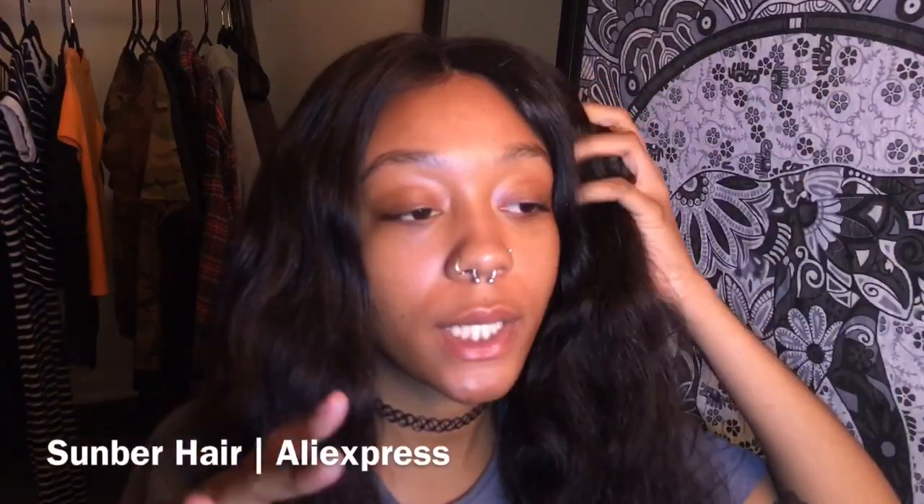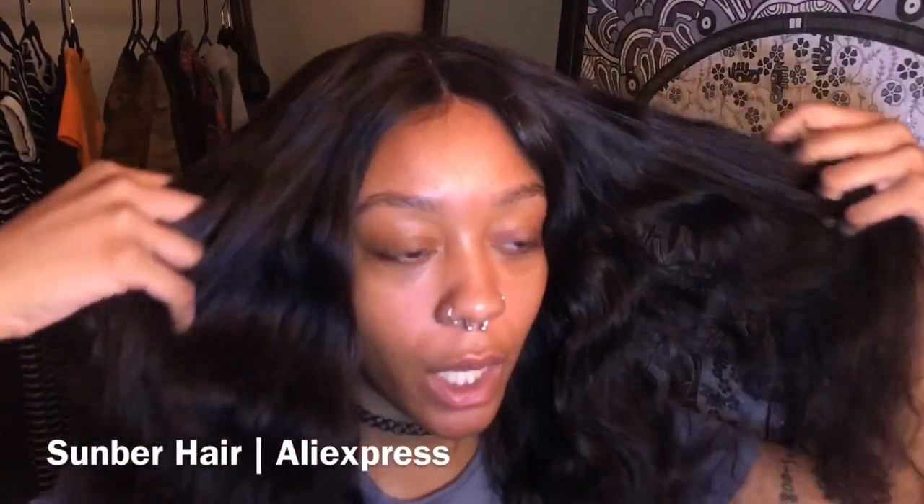In today's video I'll be talking about this hair, which is from a company called Sunbur Hair on AliExpress. They sent me a 14-inch closure and three 16-inch bundles, and I believe I have all three bundles in this wig.